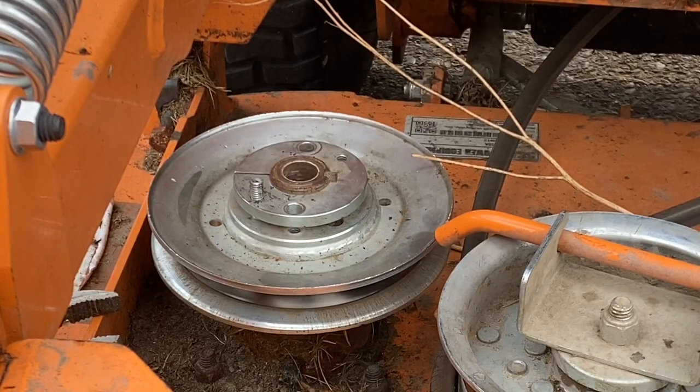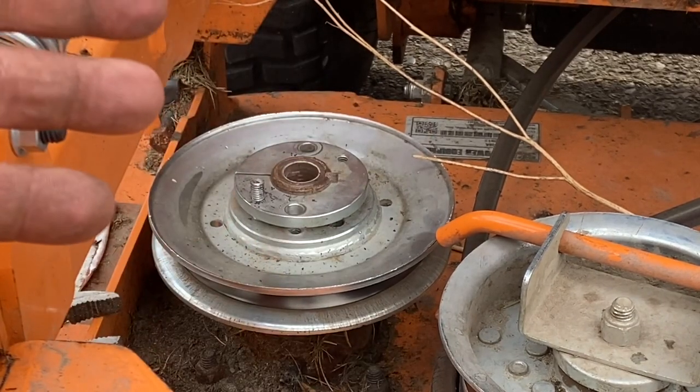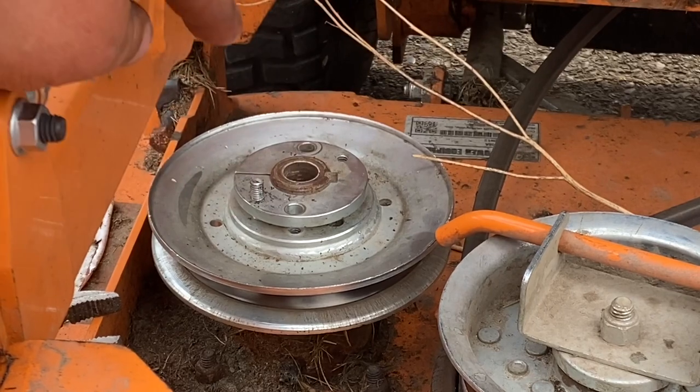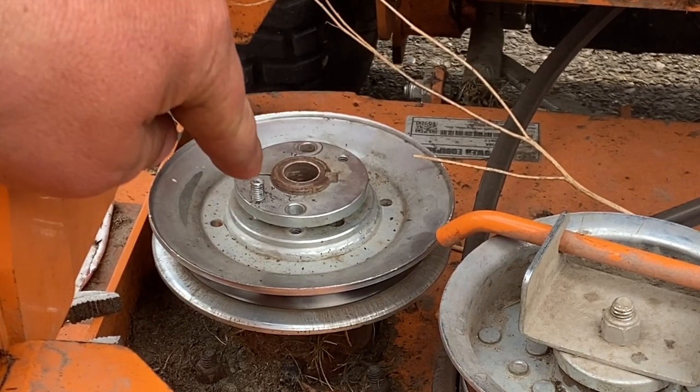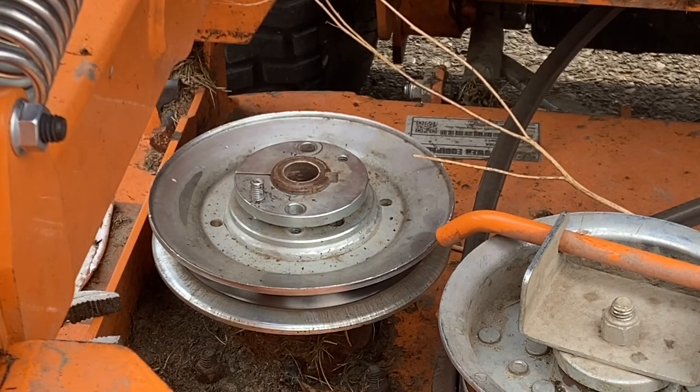Hi, this is Adam with Small Town Machine Shop. Got a quick little job today. A customer dropped off a commercial mower. He's replacing the stack spindle — he sheared off the head of one of the bolts on the taper lock pulley, so he just decided to drop it off and have me do it.